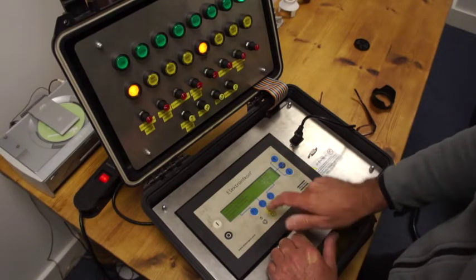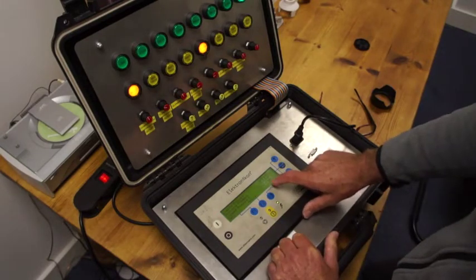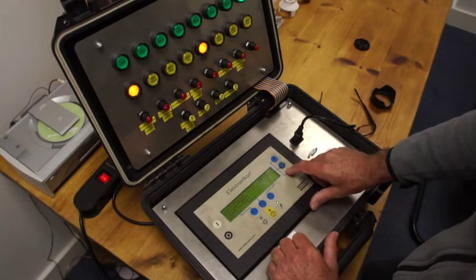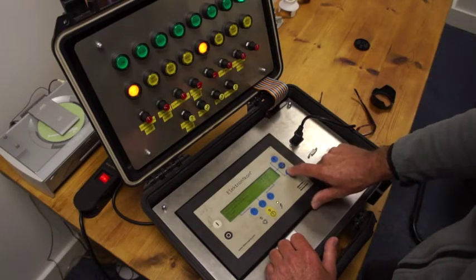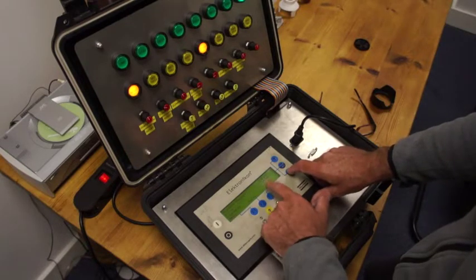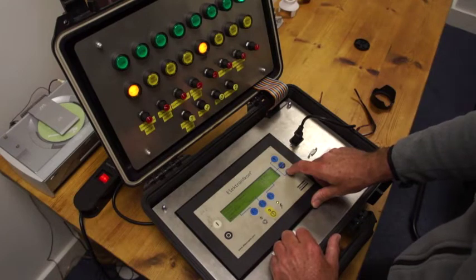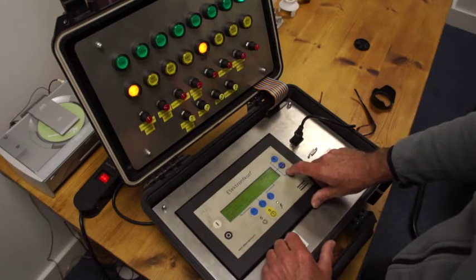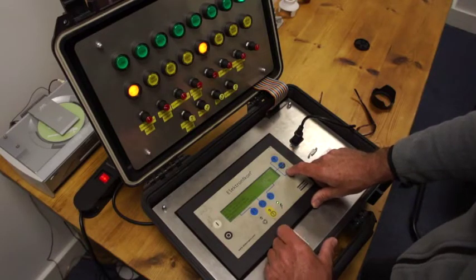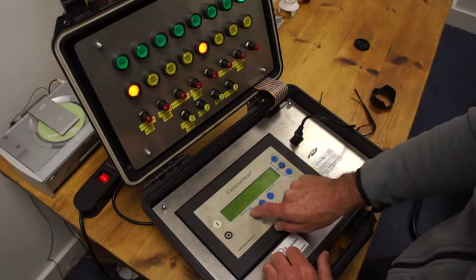We've programmed 7.3 bar. We've got loading pressure, unloading pressure, start delta time — that's load delay time at 10 seconds — star-delta load delay at 12 seconds, number of starts per day set at 72, minimum stop time 20 seconds, and programming stop time. All these things you can modify but within limits. We're just going to go back now.